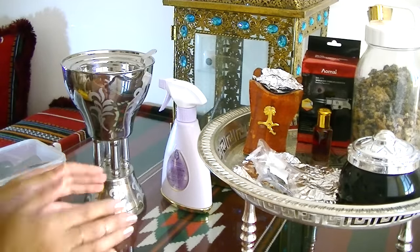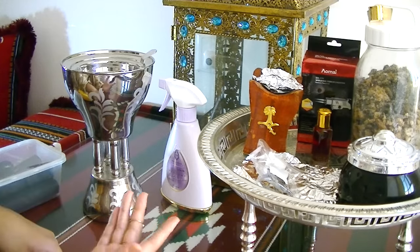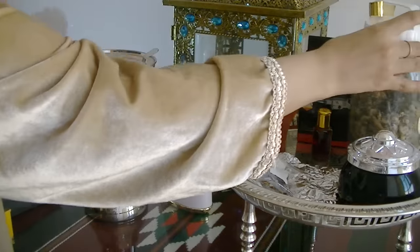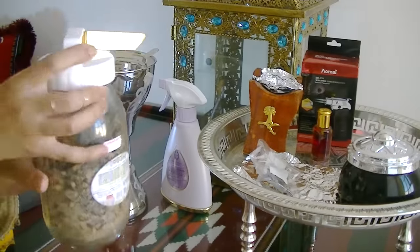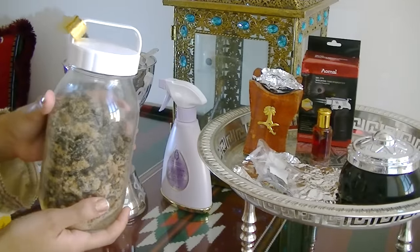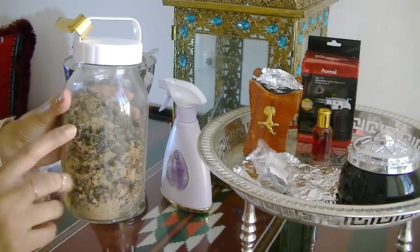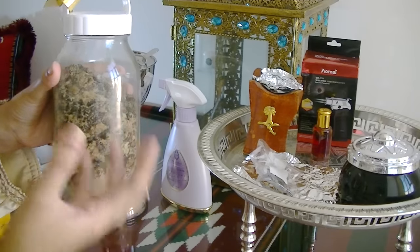You can get them in all different shapes. Some are closed at the top, which are probably the best ones to use on your hair. You'll obviously need Bakhoor, which I keep mine in this glass jar. It was actually made by my mum — she makes it from scratch, literally cooks it and adds all the ingredients, and it's absolutely beautiful.